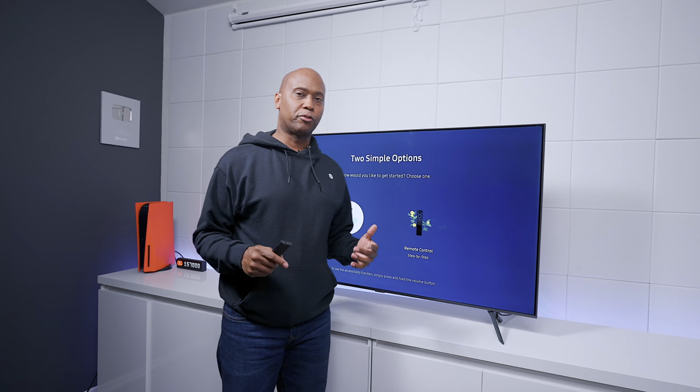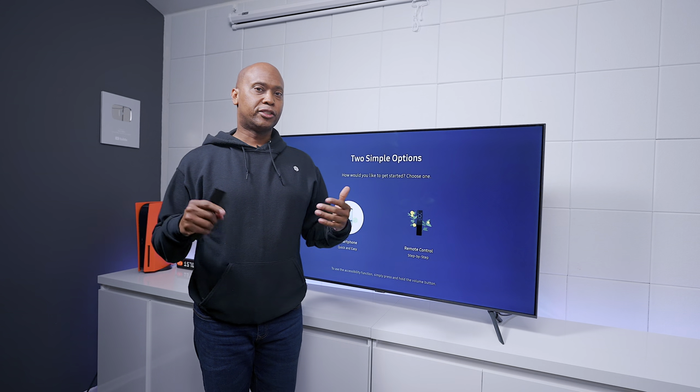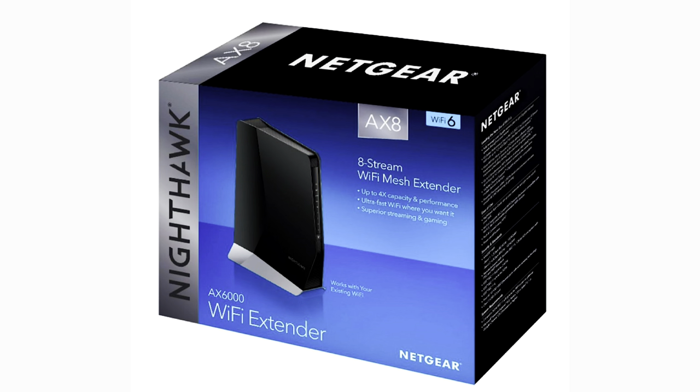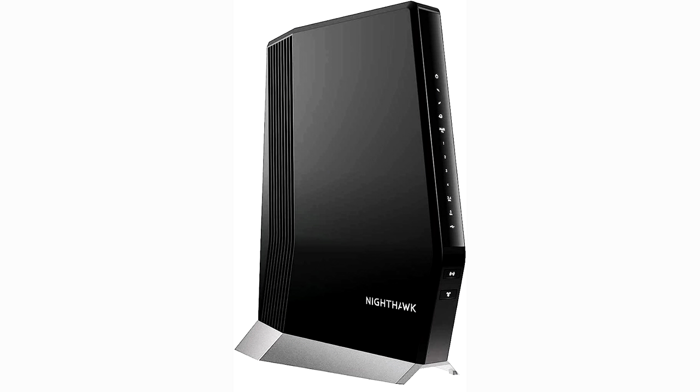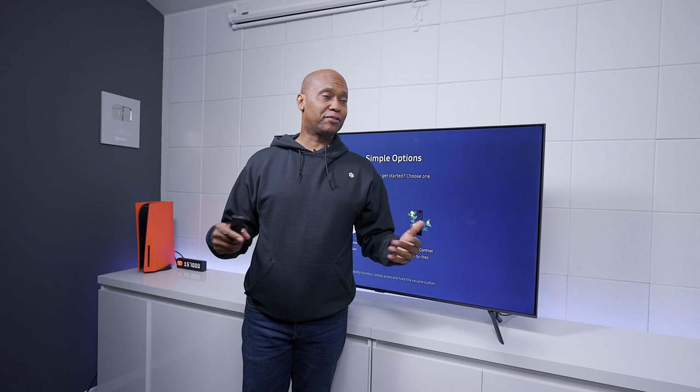One thing I want to point out: in the comments people are telling me their TVs constantly drop Wi-Fi. I have fiber optic in another room with no way to run an ethernet cable, so I use the Nighthawk AX6000 repeater. It takes the signal from the Wi-Fi in the other room and repeats it here. It supports Wi-Fi 6, 2.4 GHz, and 5 GHz, and I have never dropped a signal with that device. I'll leave a link in the description — it's not an ad, just sharing what I use.